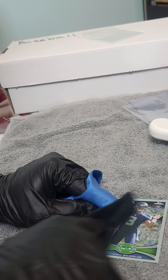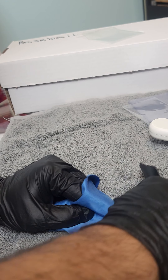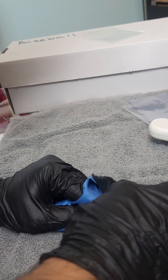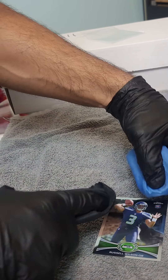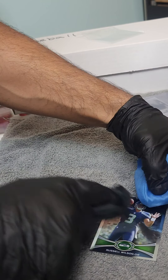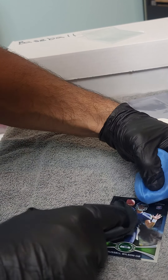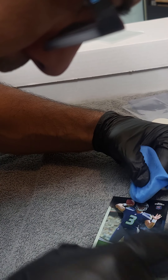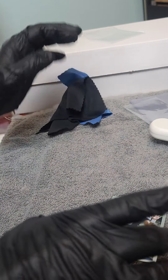I'm going to go ahead and wipe this down a few times. I already see that some stuff came off. This is nice. I'm happy with this. I am happy with this purchase.